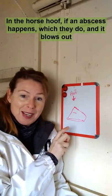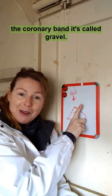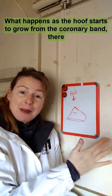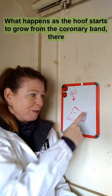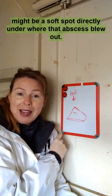In the horse hoof, if an abscess happens — which they do — and it blows out the coronary band, it's called gravel. What happens as the hoof starts to grow from the coronary band, there might be a soft spot directly under where that abscess blew out.